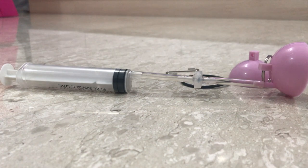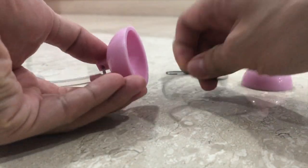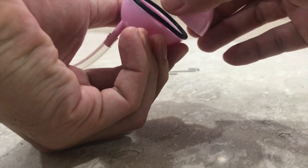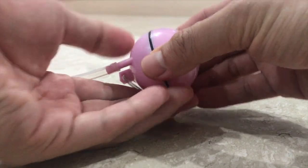The two hemispheres are then placed together with the rubber ring between them. The rubber ring will serve as a seal as the hemispheres press against it when the air is pumped out.